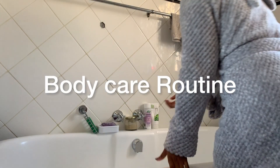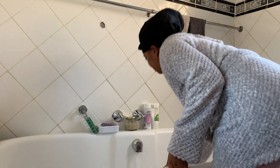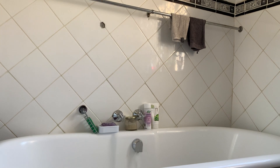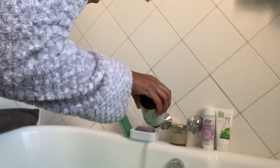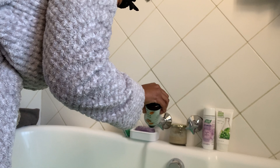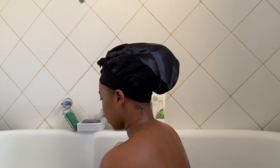Welcome to the body care part of the video! As you can see, I've run my bath and I put in some bath salts that I got from my mom — she sells them, so if you want them you can DM me on Instagram. After that I use the Woolworths body wash — sprinkle it in my bath just to add some bubbles, though I don't use foam bath all the time. I rinse myself first.